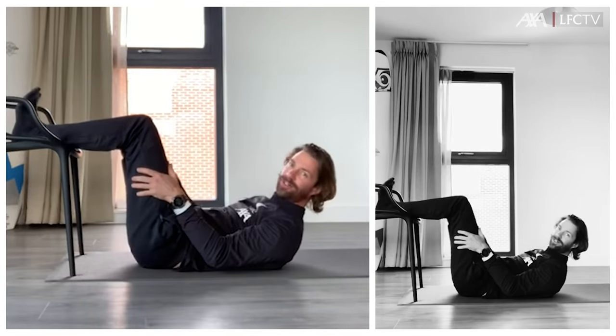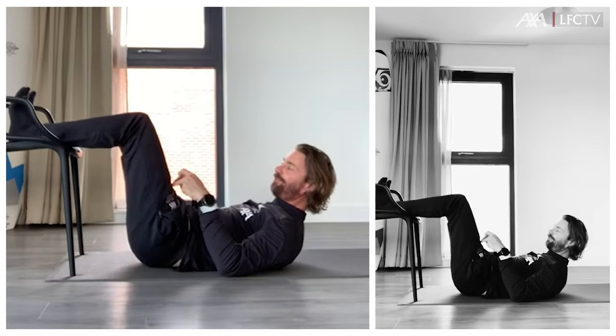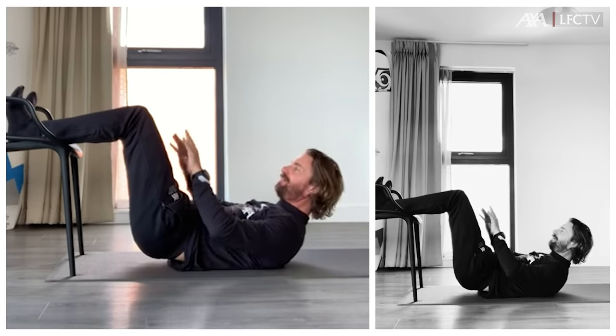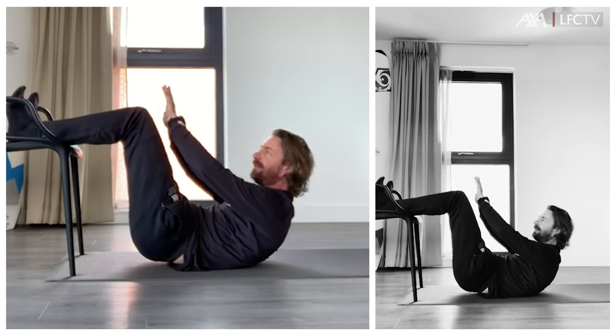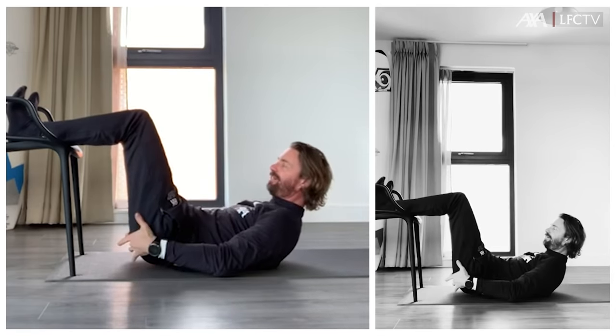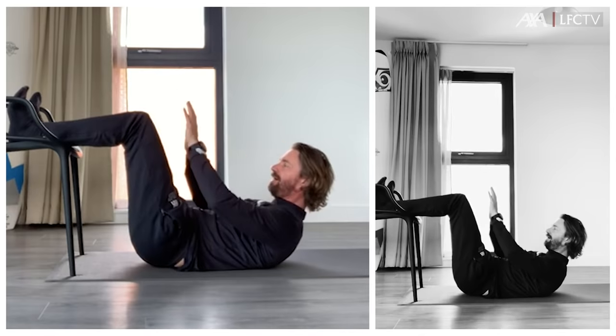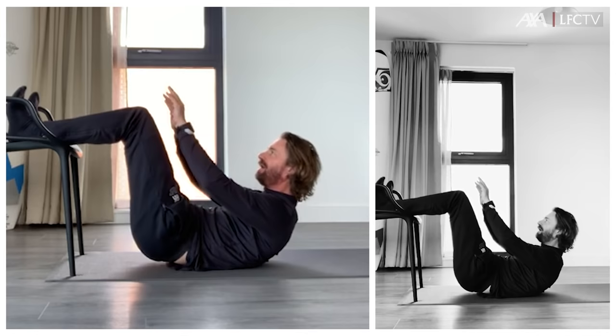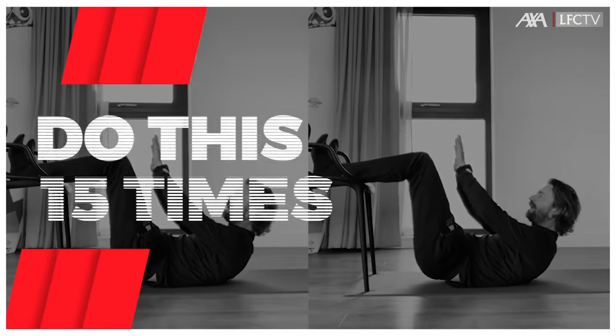Feet are again on the chair. Lift your hip a little bit from the ground and then come up and down. Feel it here in your glutes — up and down. Make sure that you stay with your hip away from the ground. 15 times.